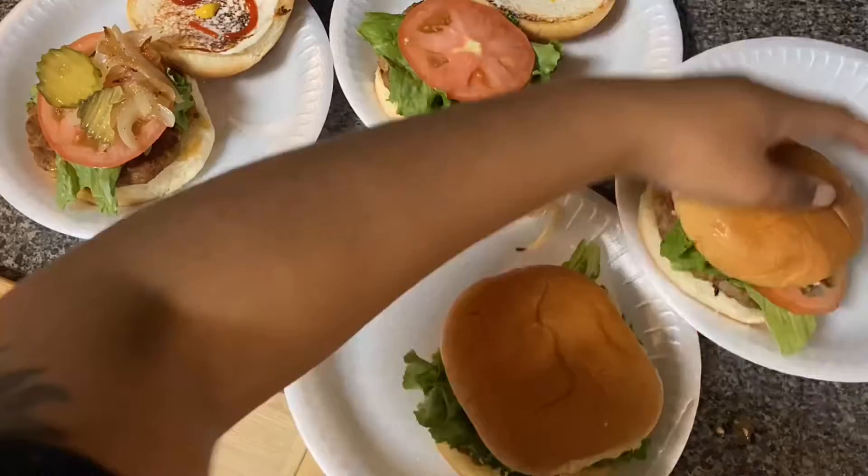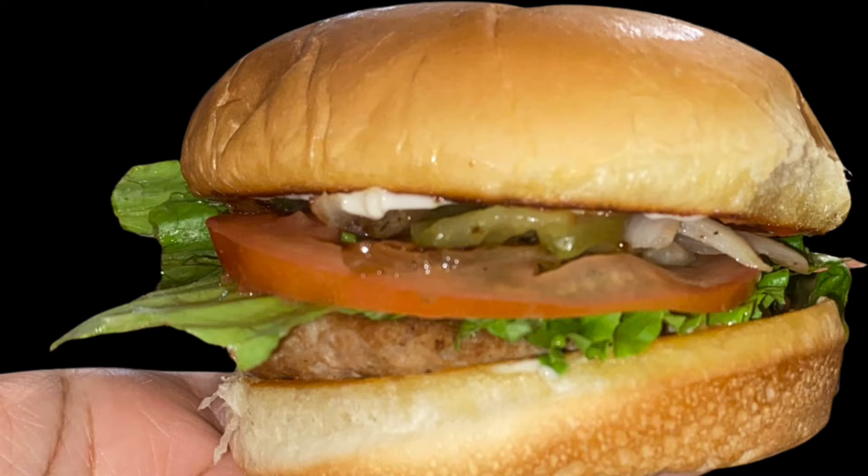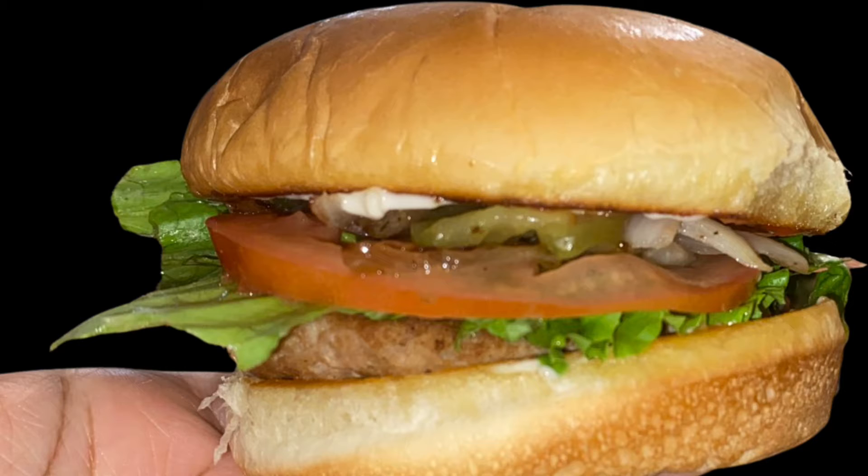These are the official pictures of the burgers after they were finished. Thank you guys so much for watching this video — I really hope you enjoyed it. Don't forget to like, comment, and subscribe, and I will see you guys next time.